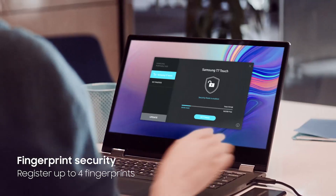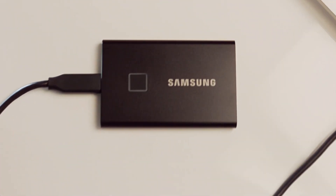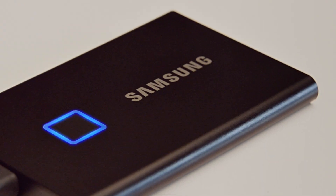These powerful palm-sized portable SSDs come with efficient fingerprint security that utilizes AES 256-bit encryption. This gives you the alternative of unlocking with a touch of your fingerprint or with a password.